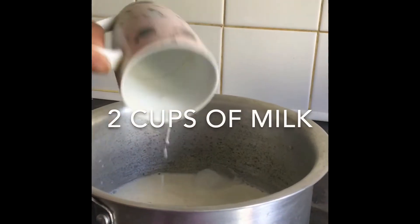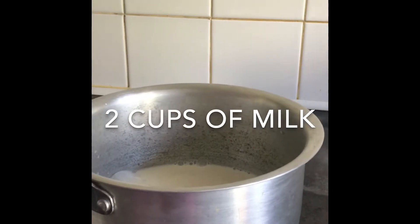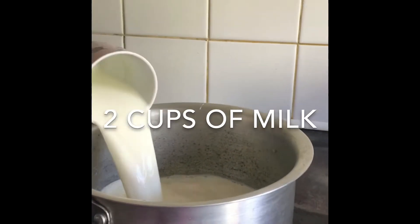Hello everyone, welcome to my channel. I am going to share the milk pudding dessert.